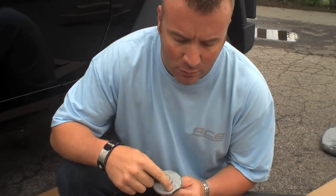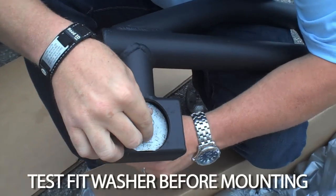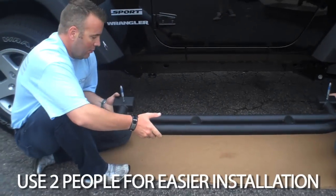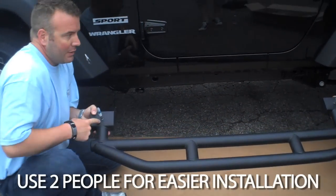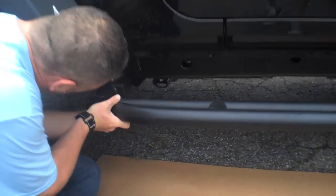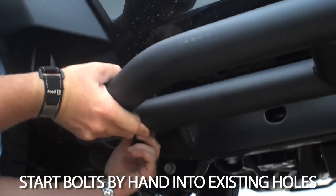Now that we've ground down the encapsulated washer, we're going to test fit it into the mounting box to make sure it fits before we mount it onto the vehicle. It's best to use two people. Run your bolts through your mounting box, here and here. Align the bolt with the existing mounting holes and start by hand.